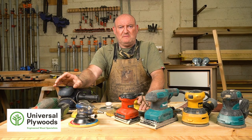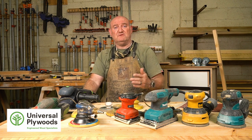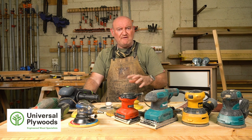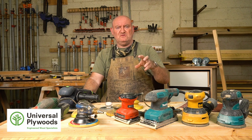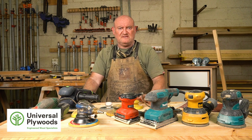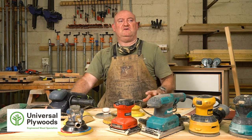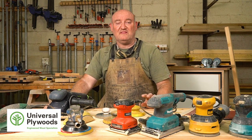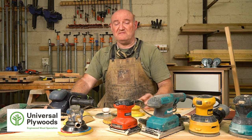Those are the two most important things about sanding, and I often say it about table saws too - you can buy any circular saw you like as long as you have a good blade. So if you have an average sander with great sandpaper, good dust extraction, and you use it correctly, you will get fantastic results. The purpose of this video is to demystify sanding because it's not that complicated. If we break it down into simple parts, you'll see that anyone can do it well.